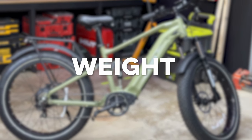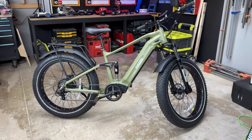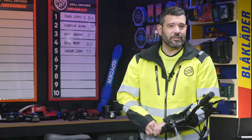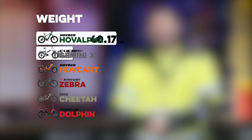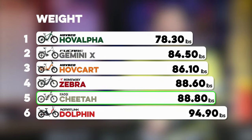On to weight. These bikes are heavy — not just because of the batteries, motor, and electronics, but because the frame has to be strong enough to support all of that as well, which makes the frame heavier too. The Cheetah weighed in at 88.8 pounds, placing it in fifth on our list.